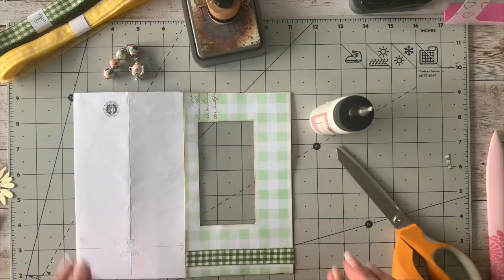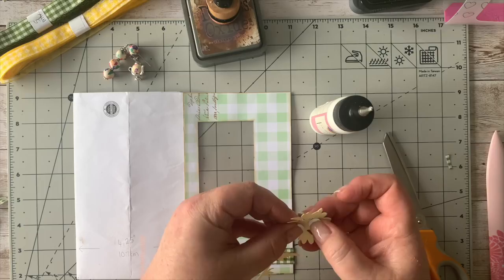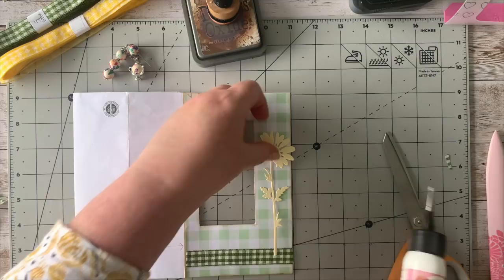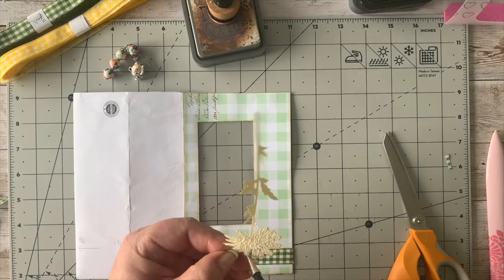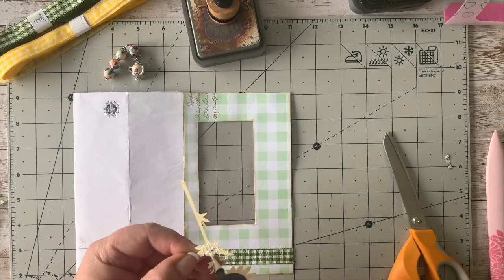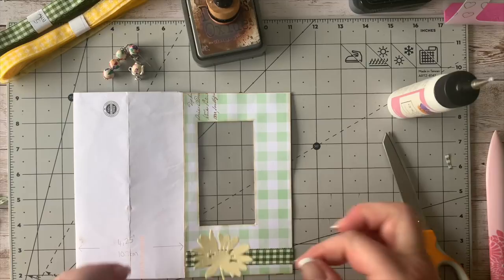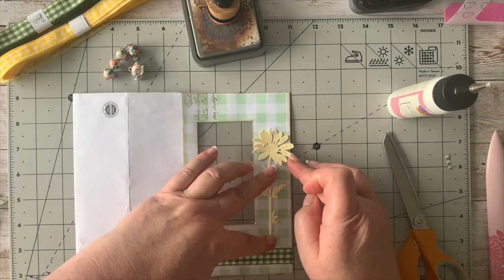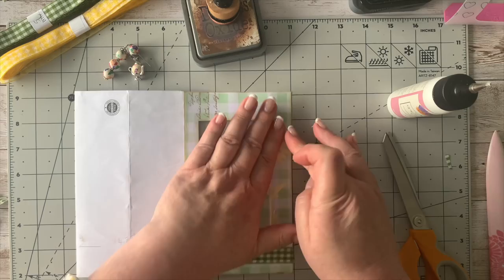I've got this little one — it's probably a daisy but I just like it — and I've cut it out in a very soft yellow. I'm going to put that just over here. Then I've got the leaves: there's one that's slightly lighter green and one slightly darker for depth. I'm going to put one slightly over and one like that, just over the window there.